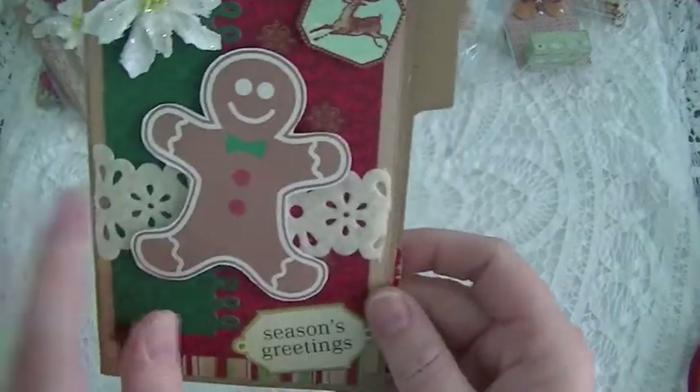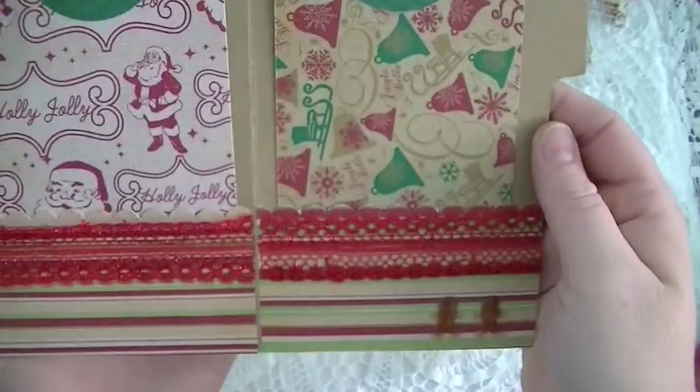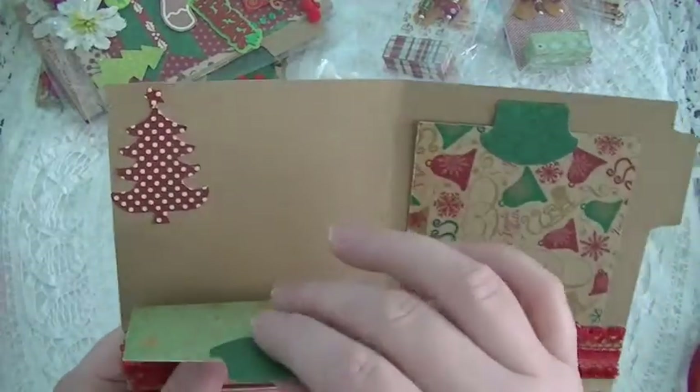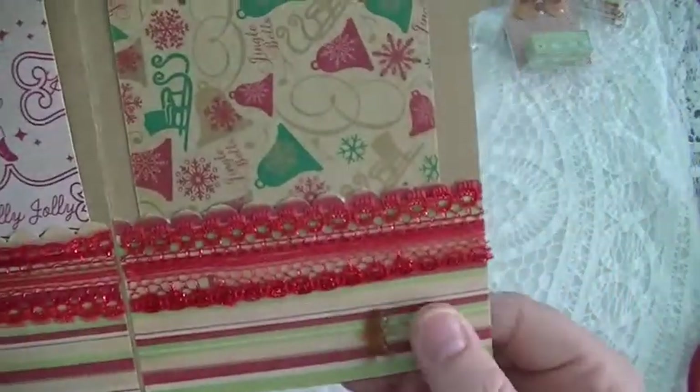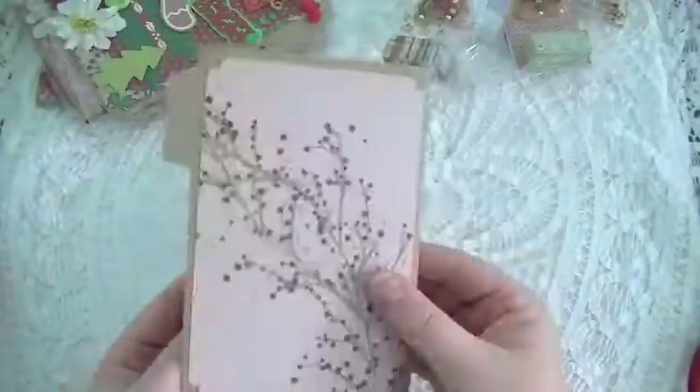Just some of that Michaels felt trim. This is the inside for this one — again more photo mats, a little die cut, some lace, and these are little epoxy gingerbread people. And this is the back.